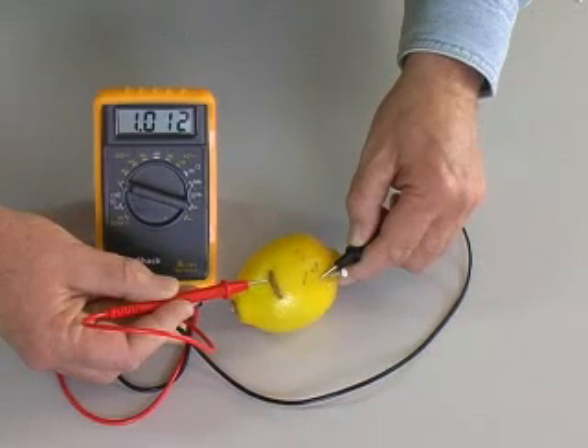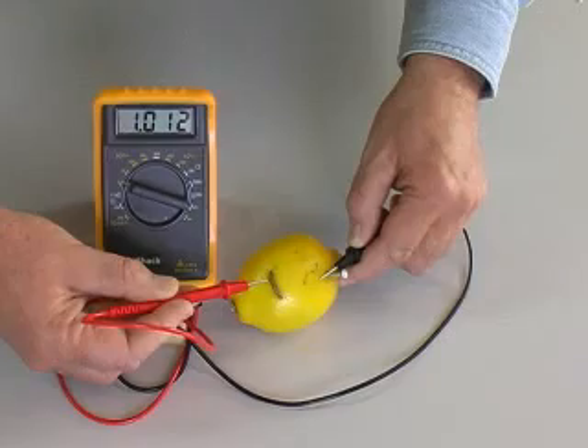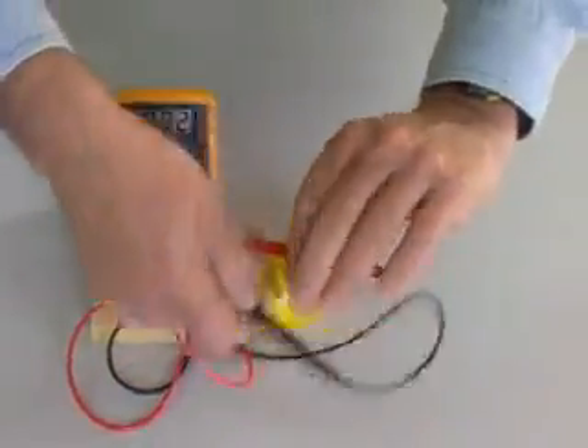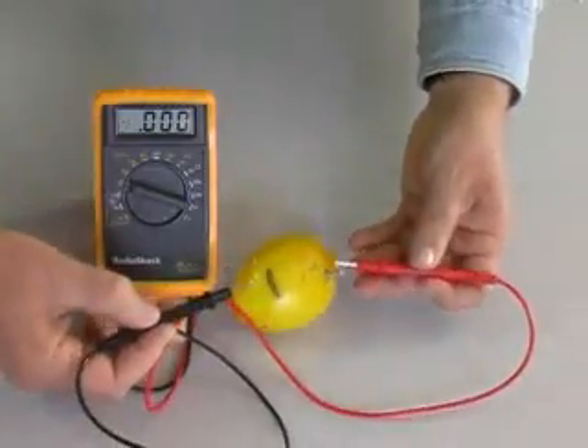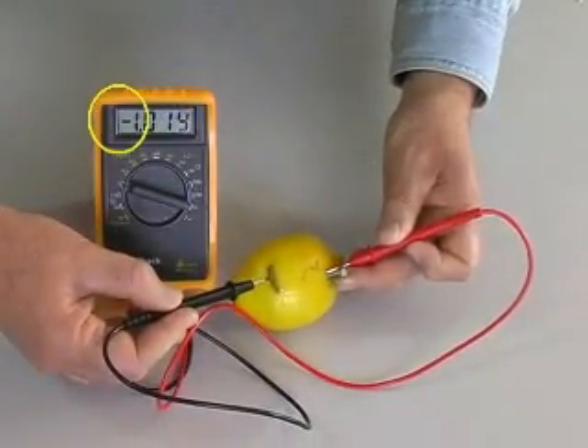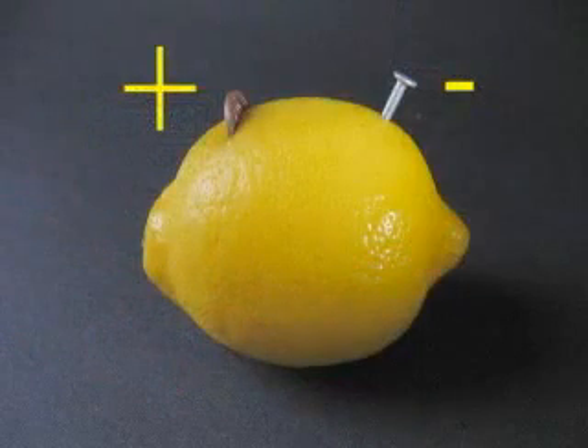The red lead from the meter connects to the plus side of the battery, the black lead to the minus side. Reversing the leads, we see a minus sign on the meter, meaning I have the leads connected backwards. The copper penny is the plus terminal of this battery.